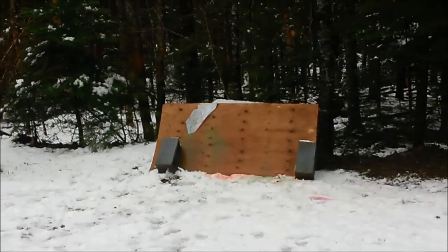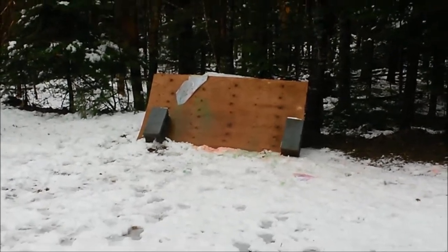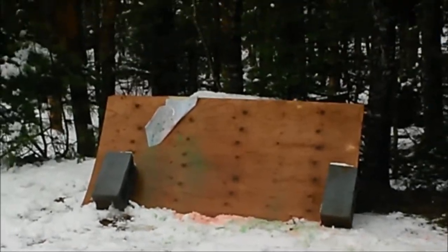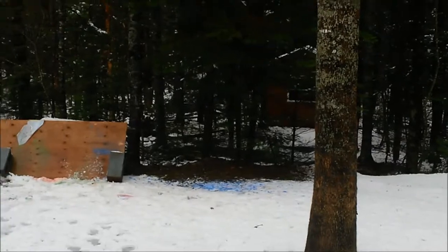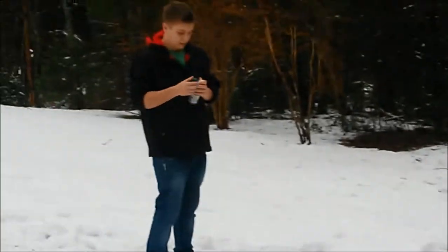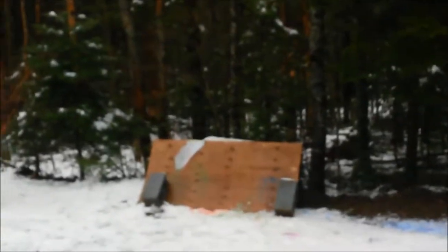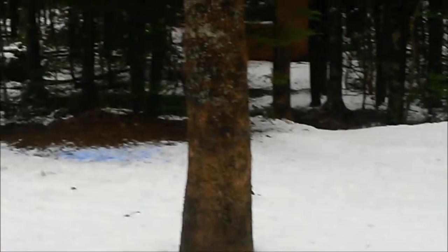This one barely fits. Test run number three — it started to go in my hand. Test run number four. That was so hard.